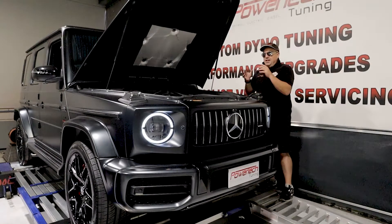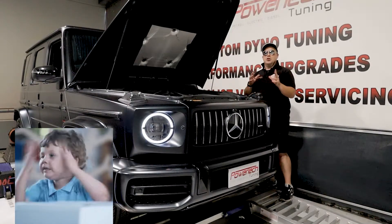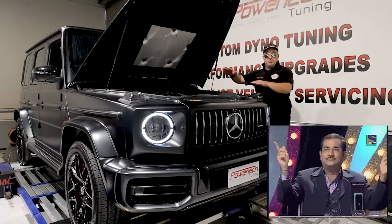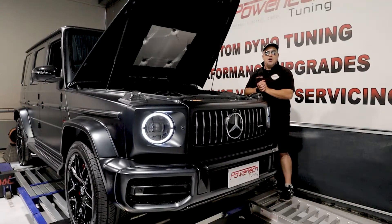So this car was brought to us to be tuned. However, we got thrown a bit of a curveball — we found out it already had a tune in it. So what we decided to do was a back-to-back comparison between a standard tune, the tune that was already in the car, and one of our custom tunes designed to optimize torque. Here are the results, so stick with us and we'll go through it.